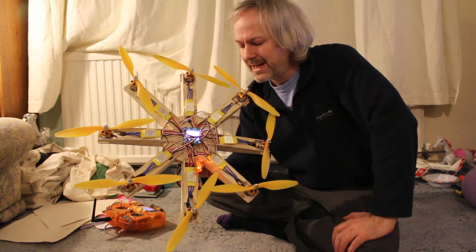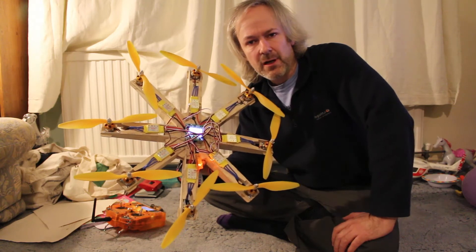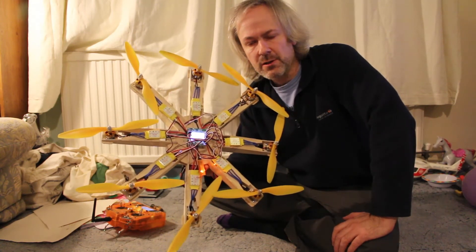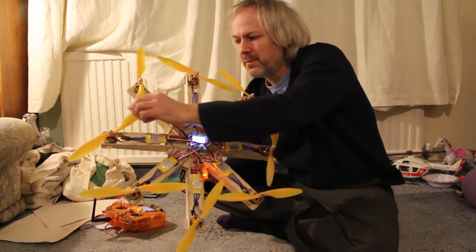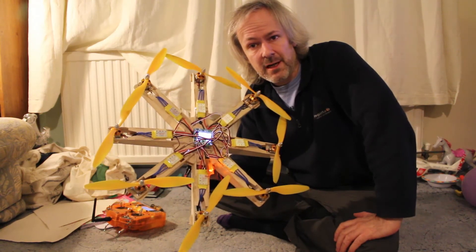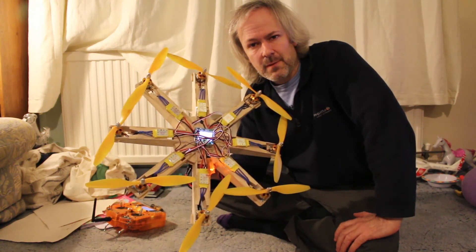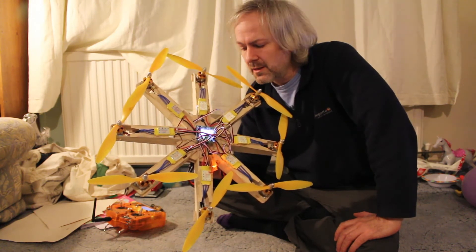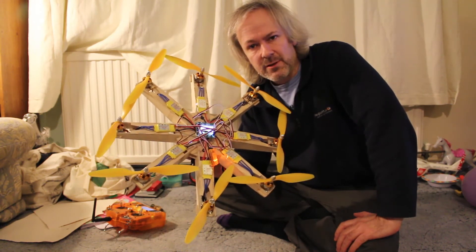Things didn't quite go to plan today — I've run out of time, so this is the last configuration: the octo. There's quite a lot of propeller overlap, but I've just given it a quick fly in the living room and it seems to be okay. I think it needs a bit of adjustment on the P&I settings, but I'll give it a quick fly just so you can see it goes.